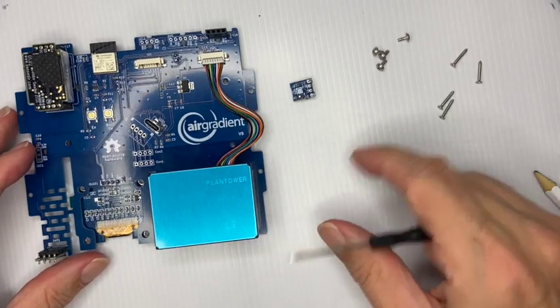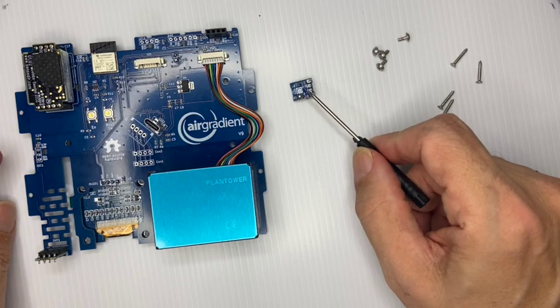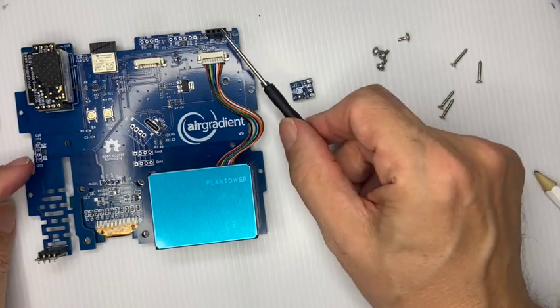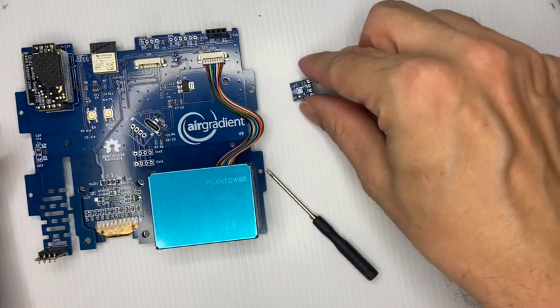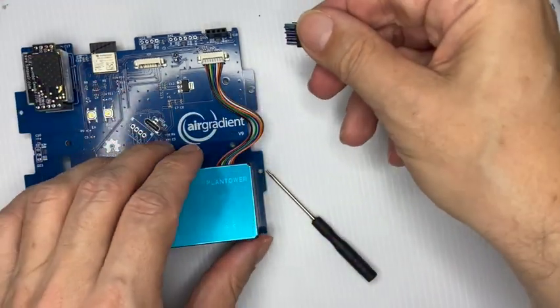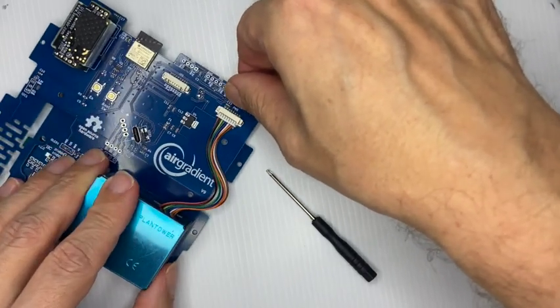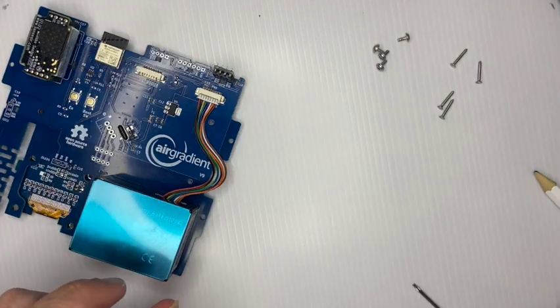What's left is the TVOC sensor, the SGP41. That goes right here on the top right side. You take it the same way as the temperature and humidity sensor — you see the four pins, align it, and slide it in.